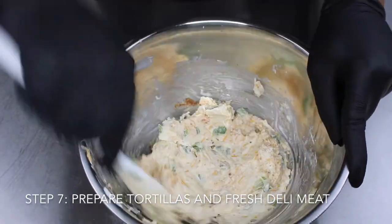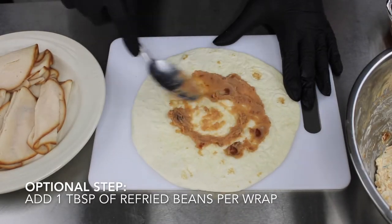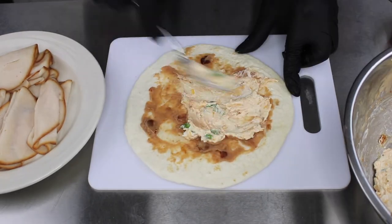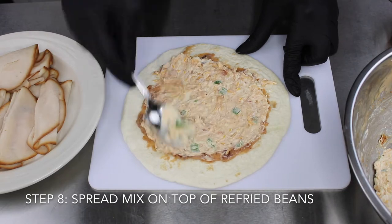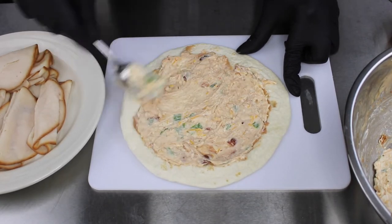This is optional, but you can fold in refried beans to give it more of a Tex-Mex taste. After that, go ahead and put your cream cheese filling in and blend it nice and well on top of those refried beans if you like.